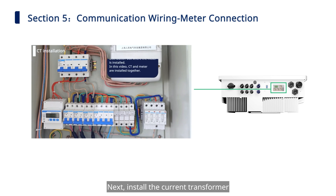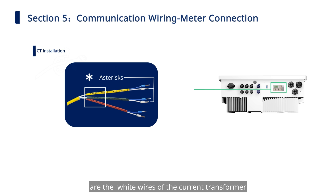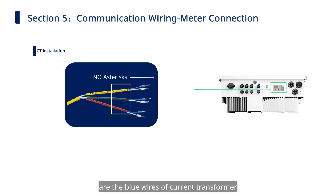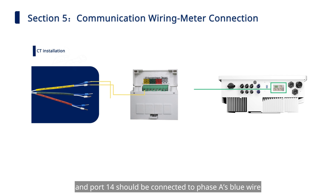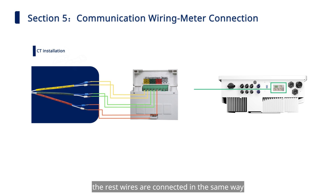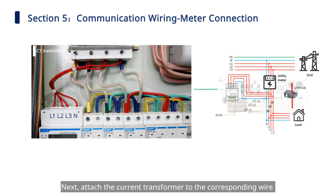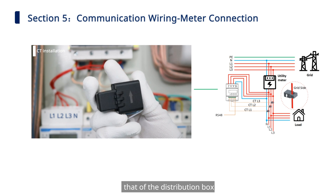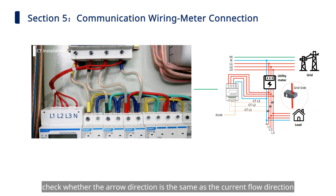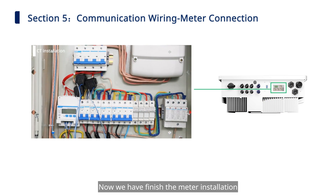Next, install the current transformer and determine the location for current sampling. Port numbers with asterisks correspond to the white wires of the current transformer, and port numbers without asterisks correspond to the blue wires. Port 13 connects to phase A's white wire, and port 14 connects to phase A's blue wire; the remaining wires are connected in the same way. Complete the connection of the secondary winding of the current transformer to the meter. Attach the current transformer to the corresponding wire, matching the phase of the secondary winding with the distribution box and ensuring the arrow direction matches the current flow direction. Now the meter installation is complete.